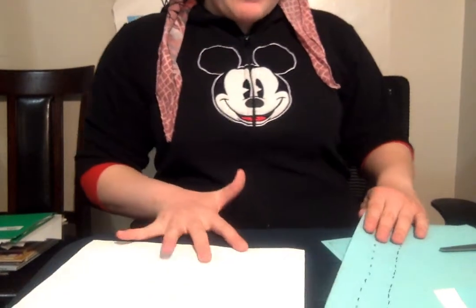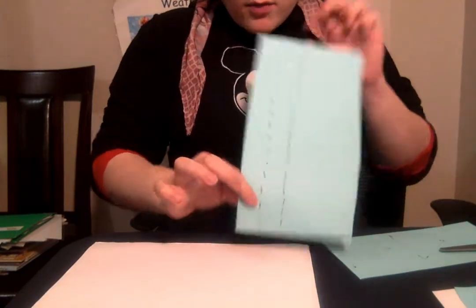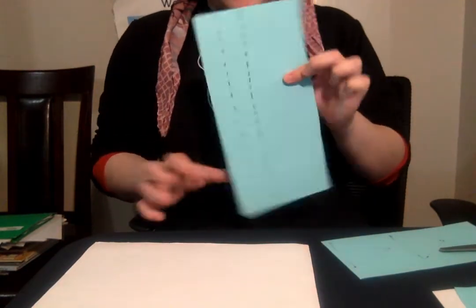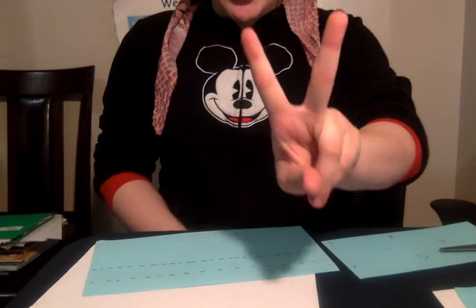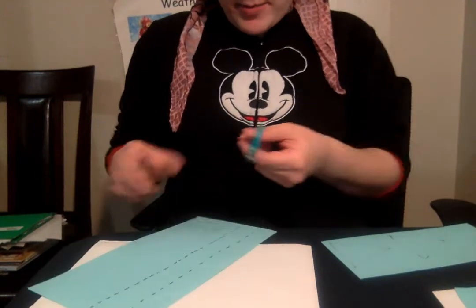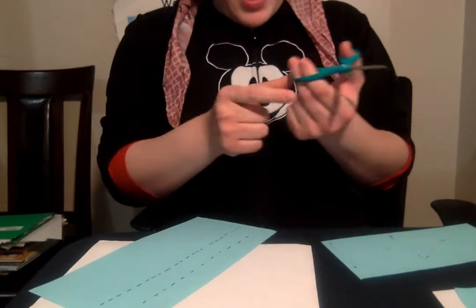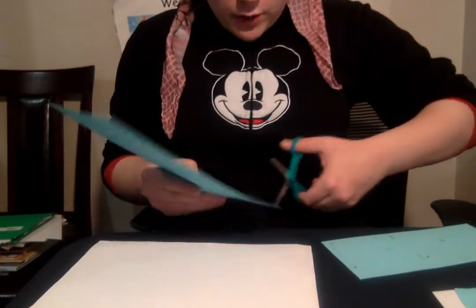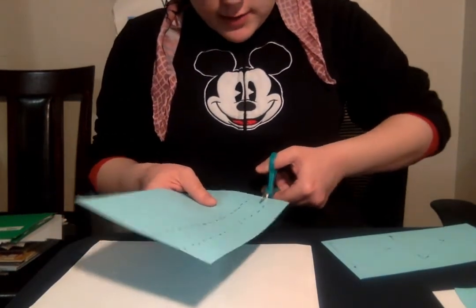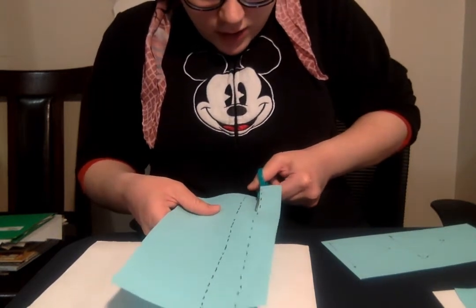First, I'm going to start out with my white paper, and you can have your mommy help you by drawing lines on the paper so you know where to cut. We're going to cut out two lines — show me two fingers — two lines. Start cutting them out. I'm remembering to put my thumb on top in the small hole, and the other fingers go in the bigger one on the bottom. Thumb on top, and we're going to go open and shut, staying straight on the line.